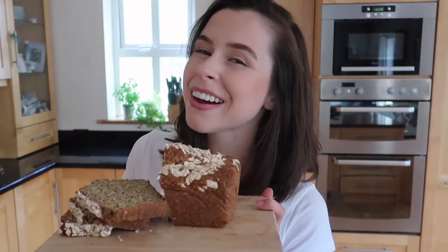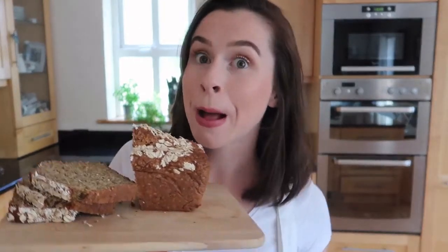That brings us to the end of the video. I really hope you enjoyed it and you can see just how quick and easy and beautiful this bread is. If you try it, please don't forget to tag me on all my social media — Twitter, Facebook, Instagram, whatever. I will talk to you in my next video. Bye!